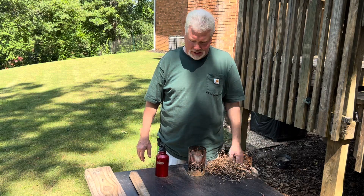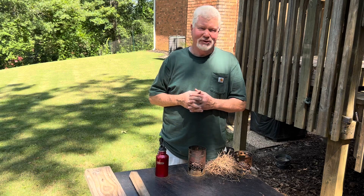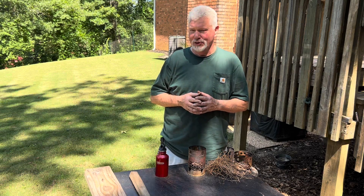Hello YouTube, I'm David with the David West channel. I wanted to give you a quick tip on fire rolling. If you are having trouble getting it to ignite, you may be putting too much filler in.